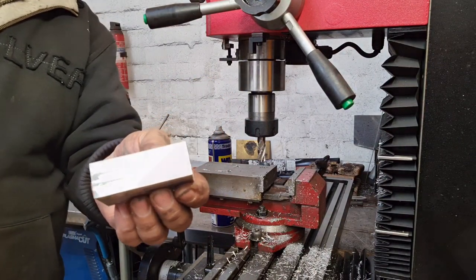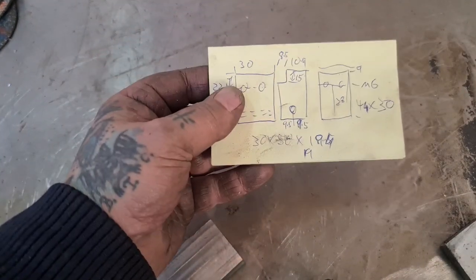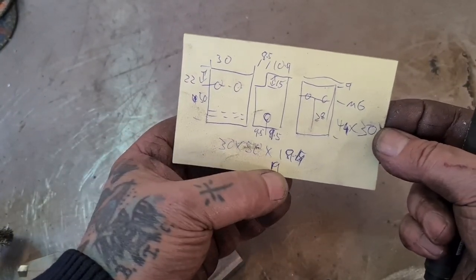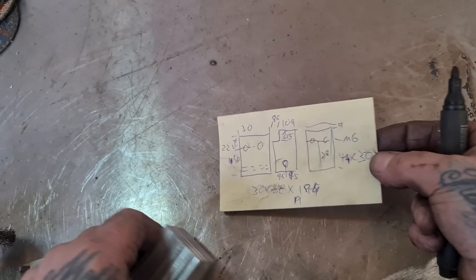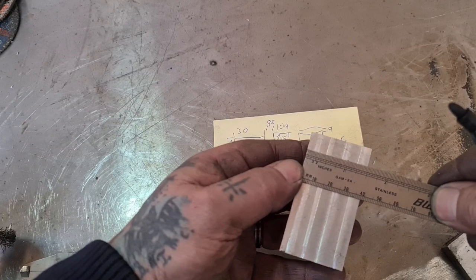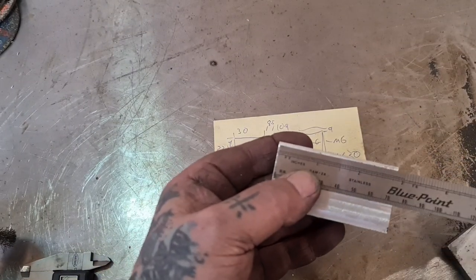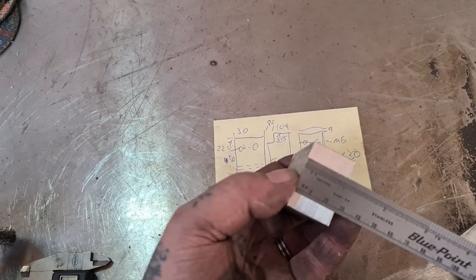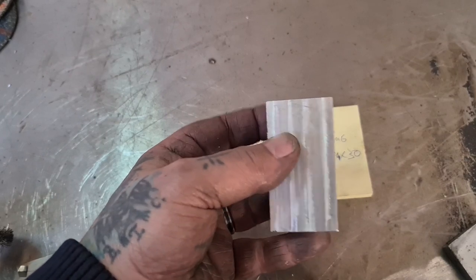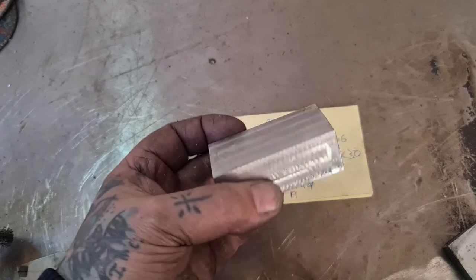According to my rudimentary calculations, we're looking for somewhere around 30 by 50 by 19 thick. We've got nearly 40 wide, by a lot longer - 70 odd - by 26 thick. So I'm going to mark that up and rough it out on the bandsaw, and then we'll finish it off in the milling machine.